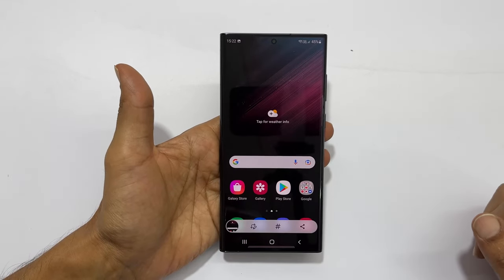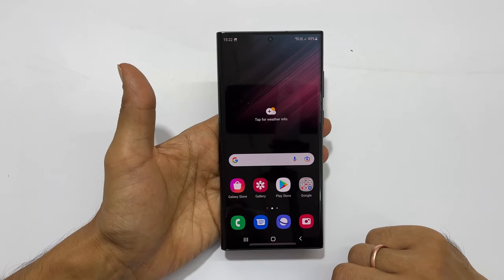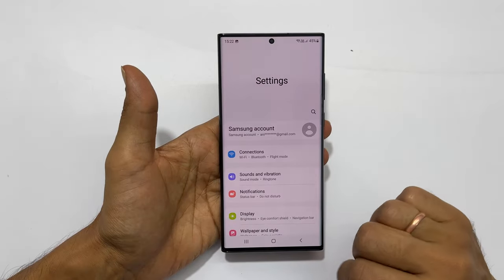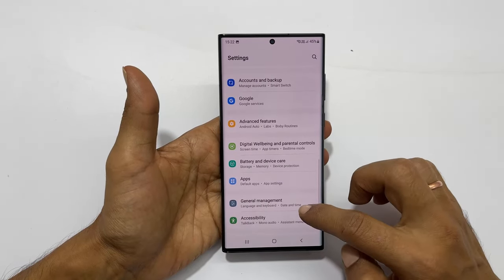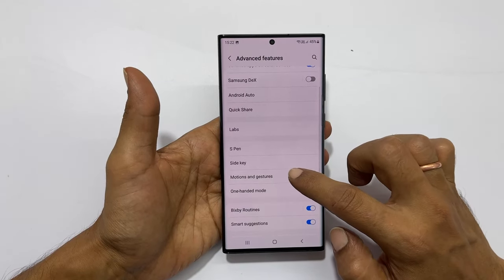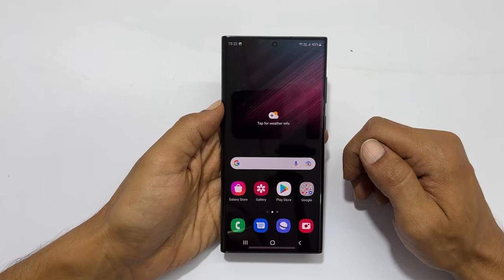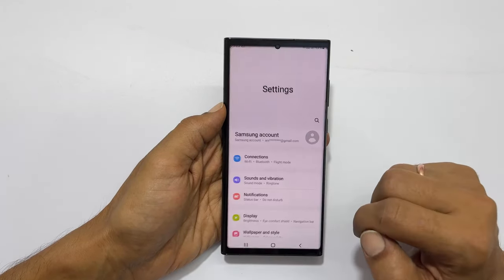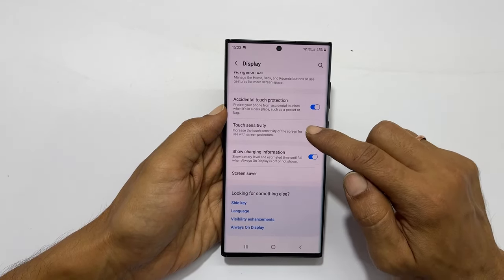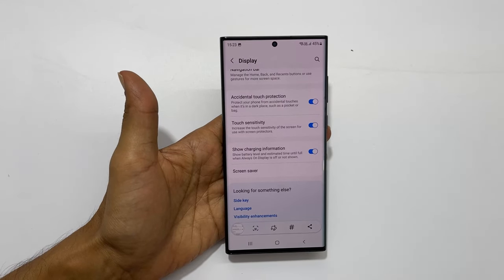If this method is not working, you can check whether this gesture is enabled in settings. Go to settings and navigate to advanced features, then go to motions and gestures. Ensure the palm swipe to capture is on. If you use a screen protector, go to settings, then display, and toggle on touch sensitivity. Now you will be able to take the screenshot using the palm swipe gesture.